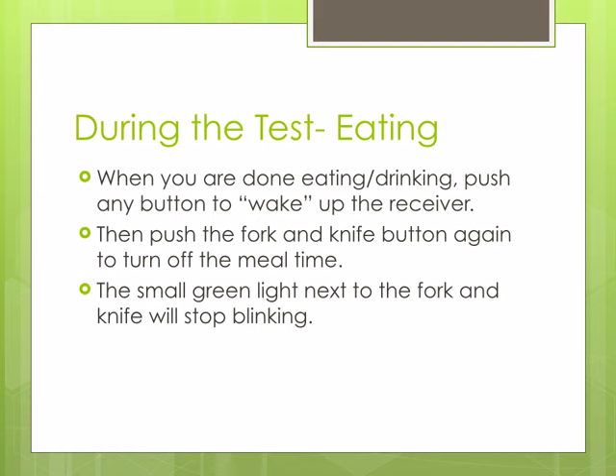When you are done eating or drinking, again hit any button to wake up the receiver. You will then push the button with the fork and knife on it. The small green light next to the fork and knife will stop blinking.